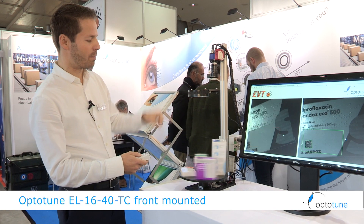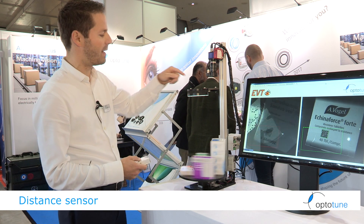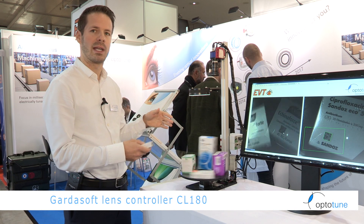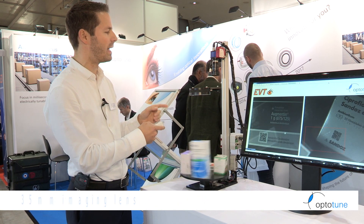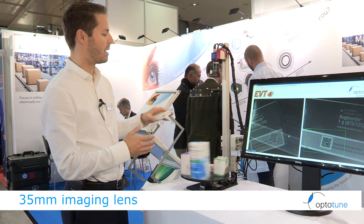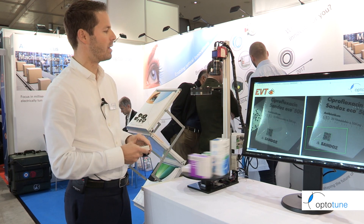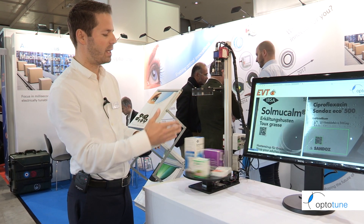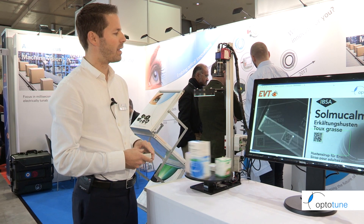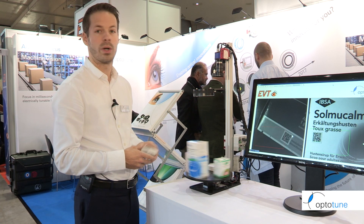A distance sensor picks up the distance, which results in an analog voltage that is fed into the lens controller from GardaSoft. The 0 to 10 volts going into the controller relate to an optical power of the lens via a lookup table, and the controller automatically sets the right current to the lens to get the right optical power. The whole loop from reading the distance to setting the lens takes 20 milliseconds — so on a 5 meter per second conveyor belt you could take a picture every 100 millimeters.